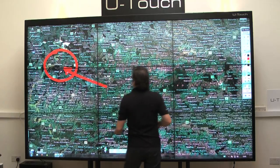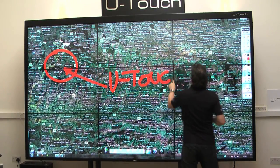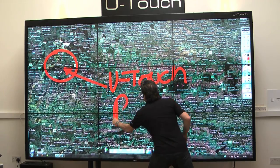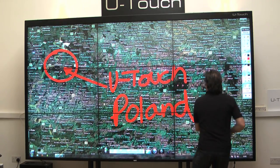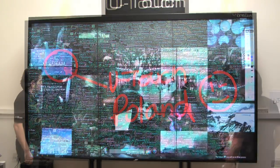It's 3x3 NEC 46 inch seamless LCDs, with a uTouch bezel over the top, optical sensing cameras, and anti-lamination coating over the top as well, which is vandal proof.